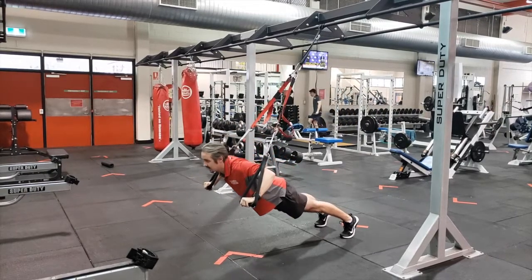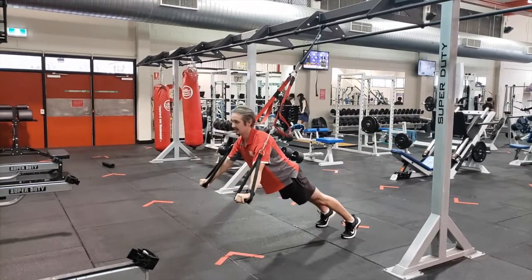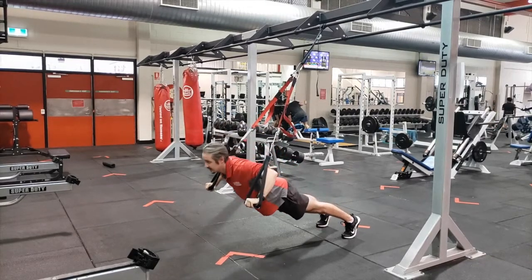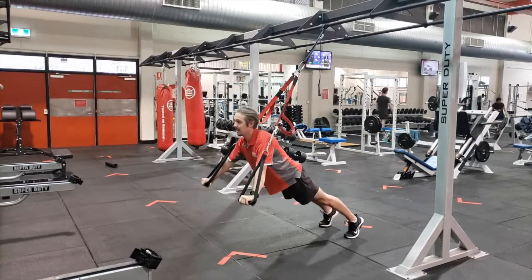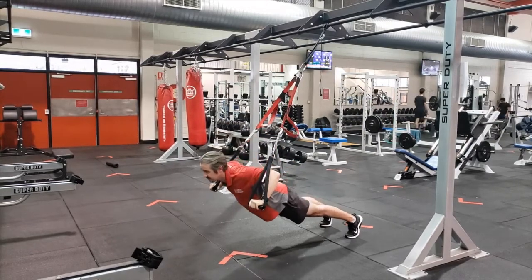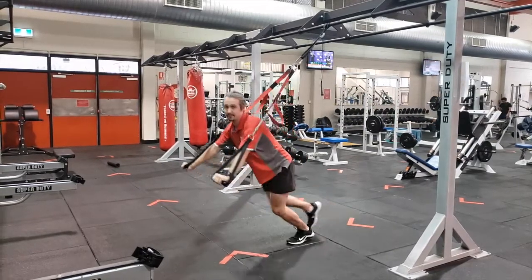Control your chest down in line with your hands and push out. Because it's unstable, you have to use your core muscles a lot harder. Walk yourself forward to finish.